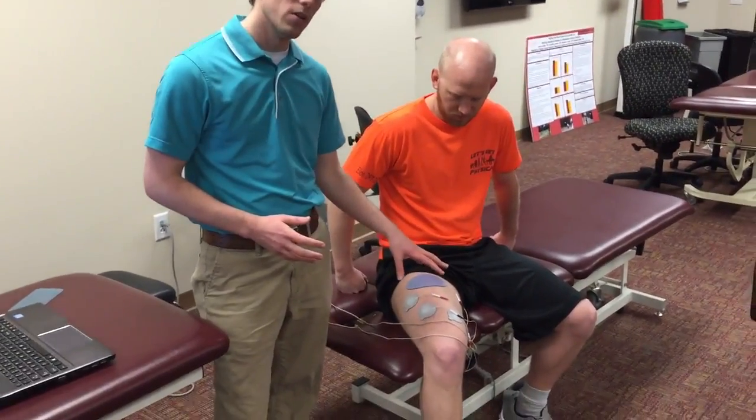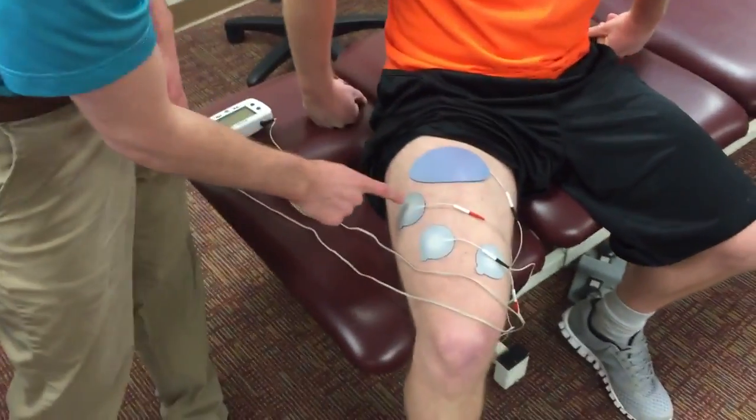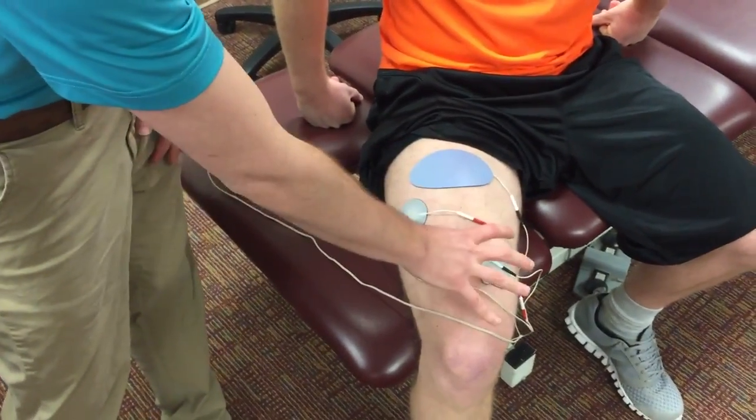It was a custom setting that they used. They used a four-channel unit with a set of four pads just like this — a large pad here and then three pads going around to activate the entire quad.